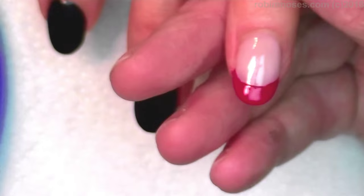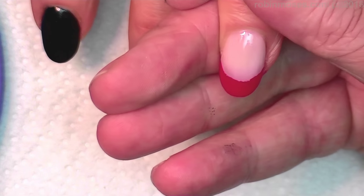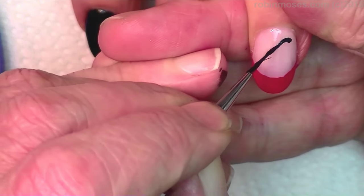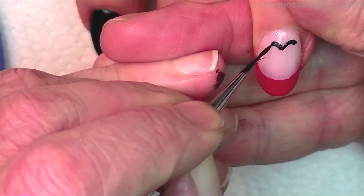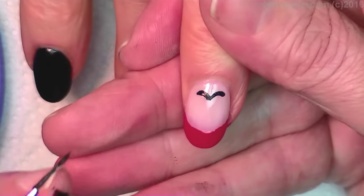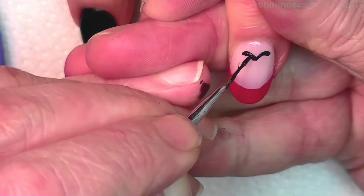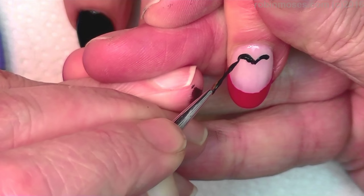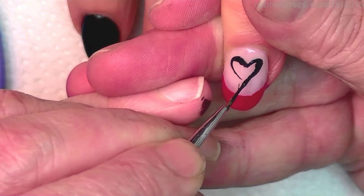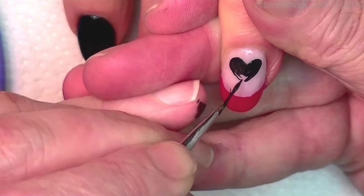I have black acrylic paint out and I'm going to fill my brush up with the black paint, almost to the top. I'm going to patch out to where the heart is, even on the top, so you even it out, then pull it down and fill it in.